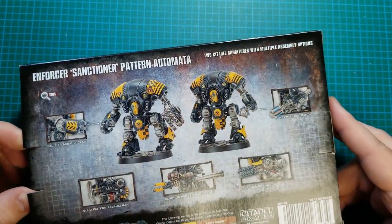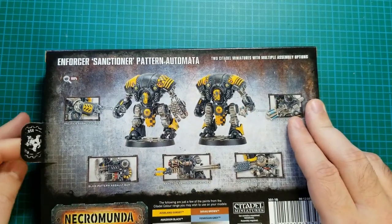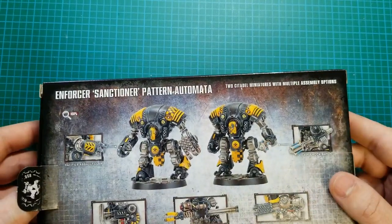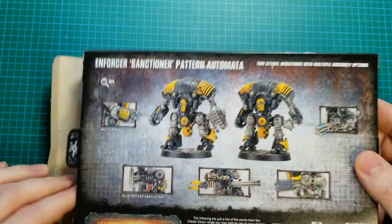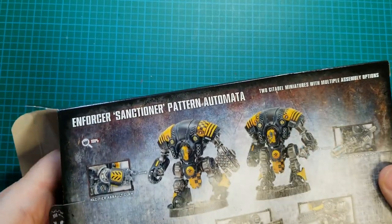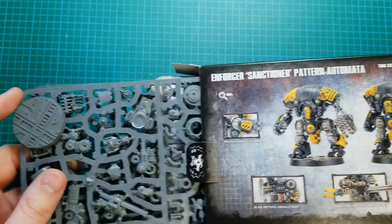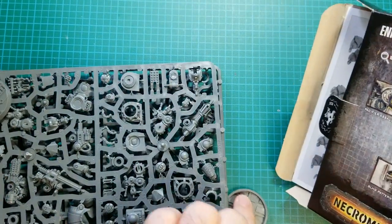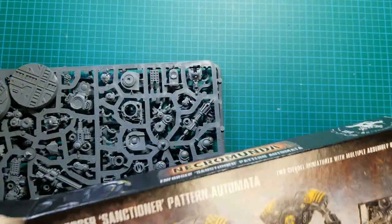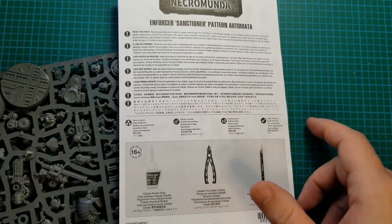So let's open this up — it comes with two of them. Always happy to get plastic kits for Necromunda. I think the only one I don't have now is Cal Jericho and Scabs. I need to fix that soon because I've read several of the books and they are fun characters. The models look pretty good too.